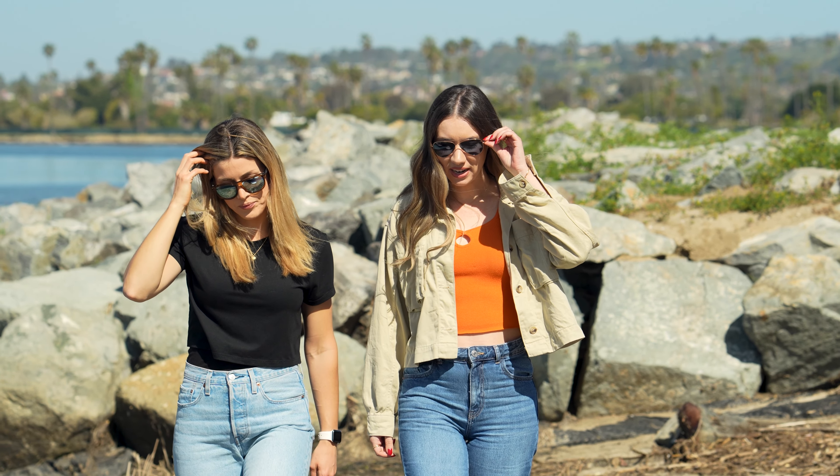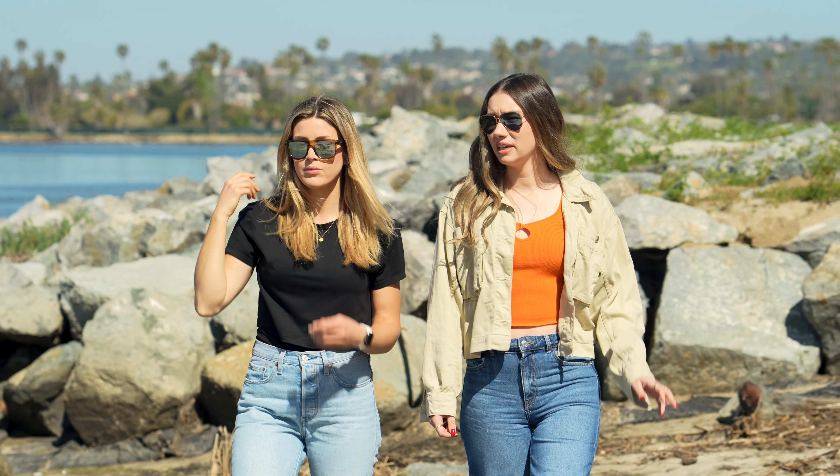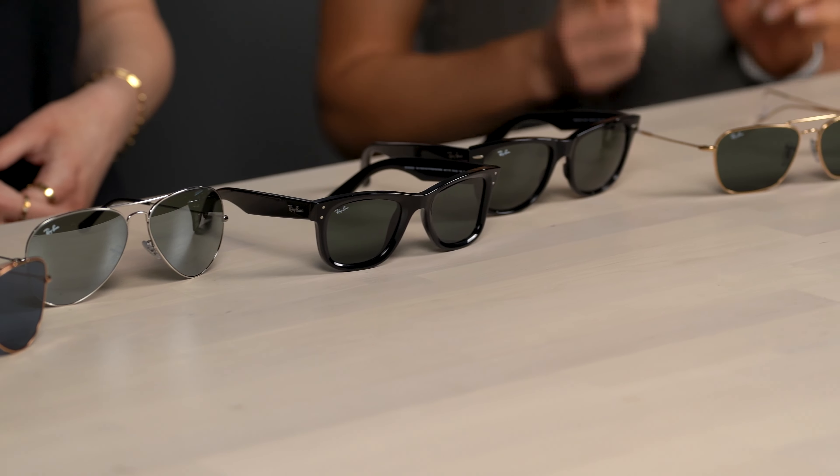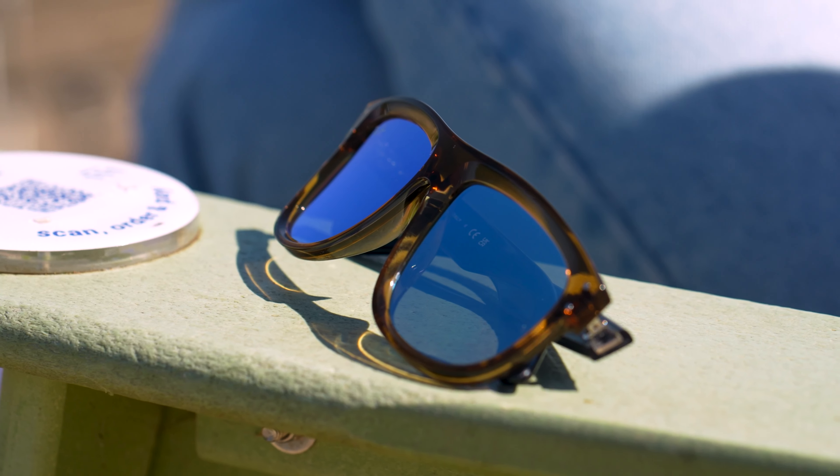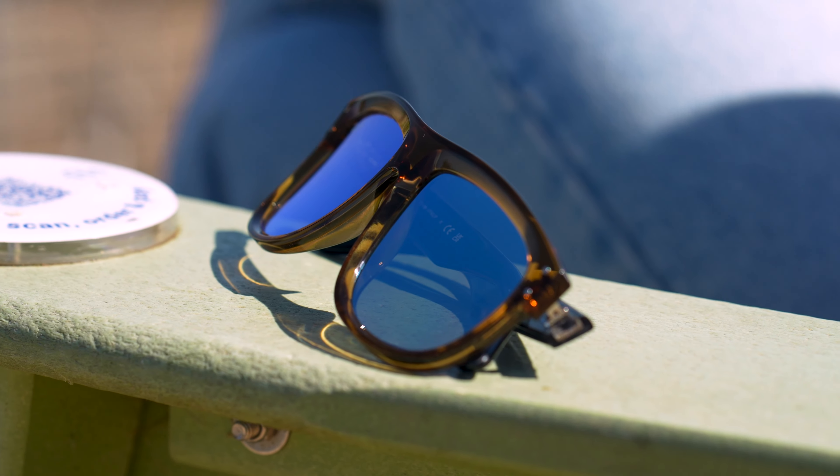Staying true to innovative heritage, Ray-Ban is shaking it up again with Ray-Ban Reverse, which introduces the industry's first reverse or concave lens. This lens design differs from the usual convex lens design of traditional eyewear lenses. To help break down the science behind concave versus convex, let's call in our in-house optical expert, eyeglass Tyler.